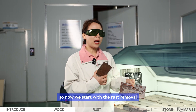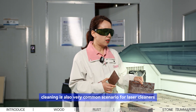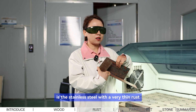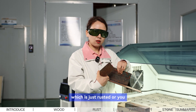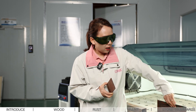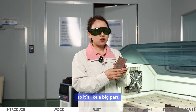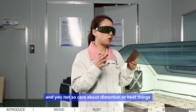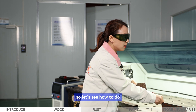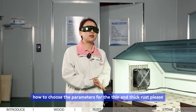Now we start with rust removal, a very common laser cleaning scenario. We're going to show two examples: first, stainless steel with very thin rust where you want to protect the part precisely; second, heavy rust on a large mild steel piece where you're less concerned about distortion or heat. Let's see how to choose the parameters for thin and thick rust.